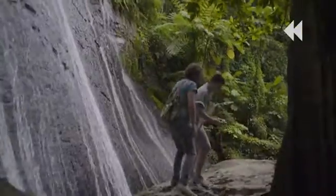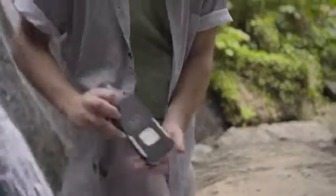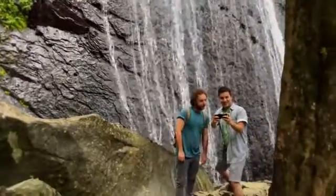What about the two explorers? They'd select the classic flying mode from the three options available. Control Air Selfie through the app by holding the phone horizontally and take both memorable photos and videos.